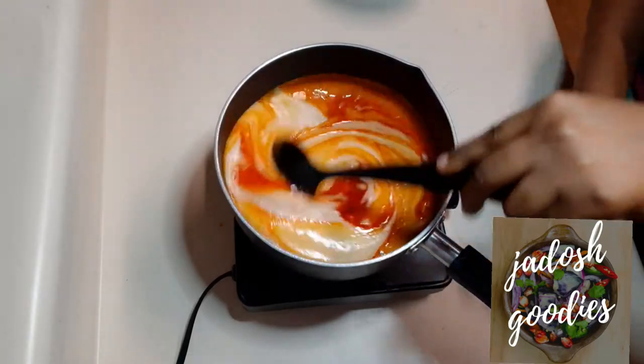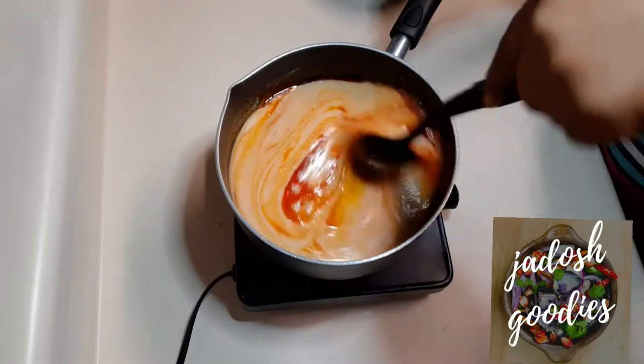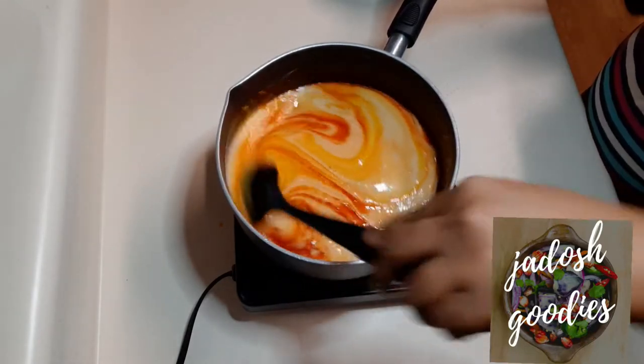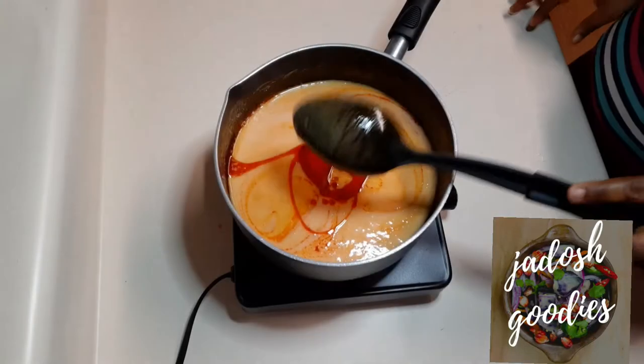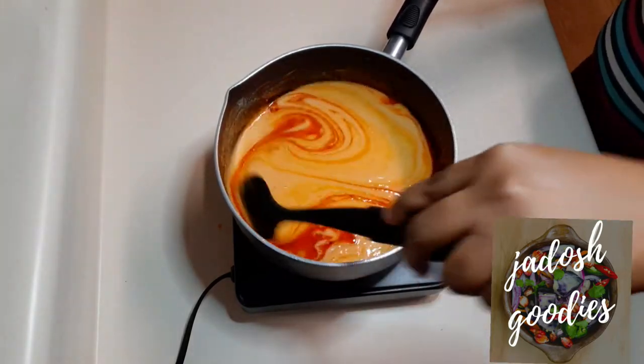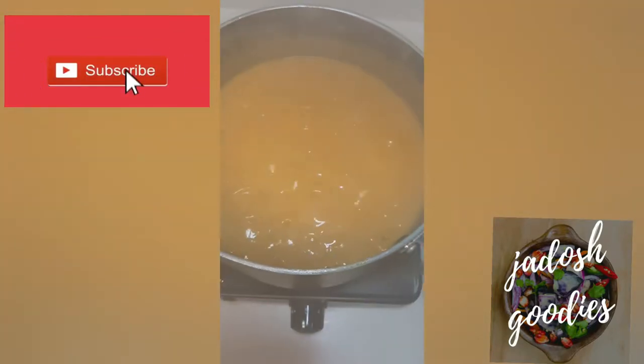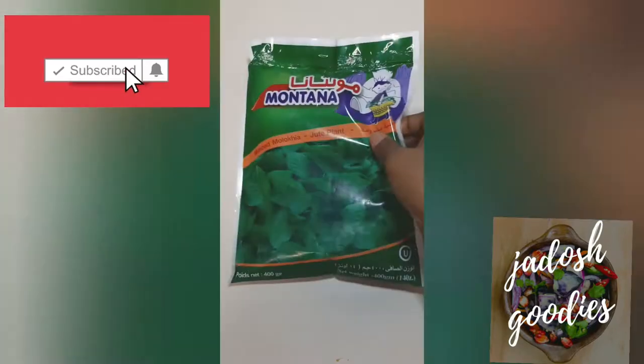The full recipe will be displayed in the description box below. So this was my first time preparing the gbegiri soup and it came out wonderfully well. This is the soup after 10 minutes and it is ready. Now I'm moving on to the Iwedu — shout out to Aisha for hooking me up with this Iwedu.